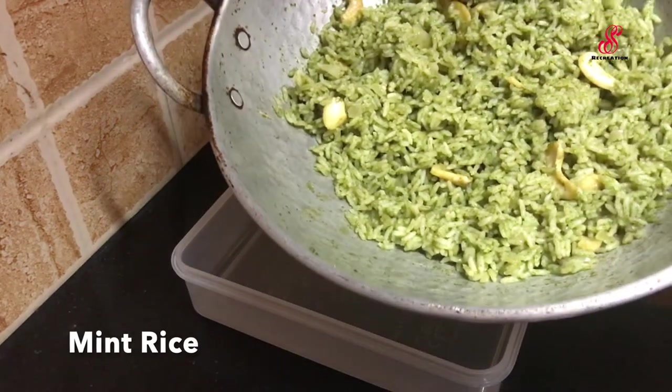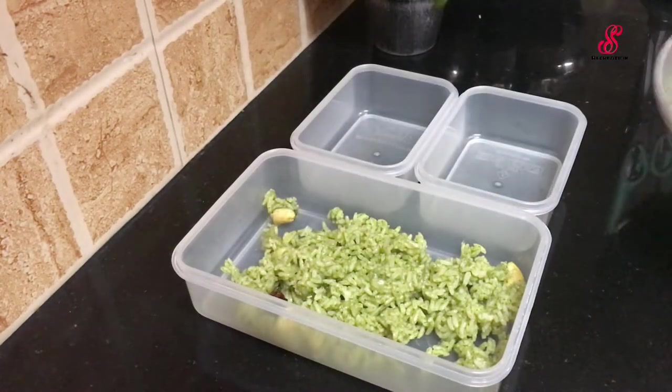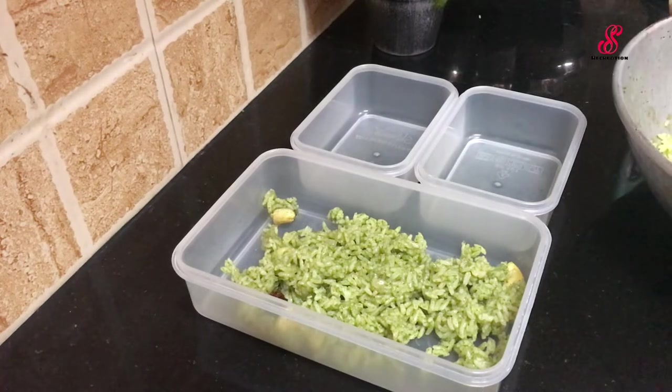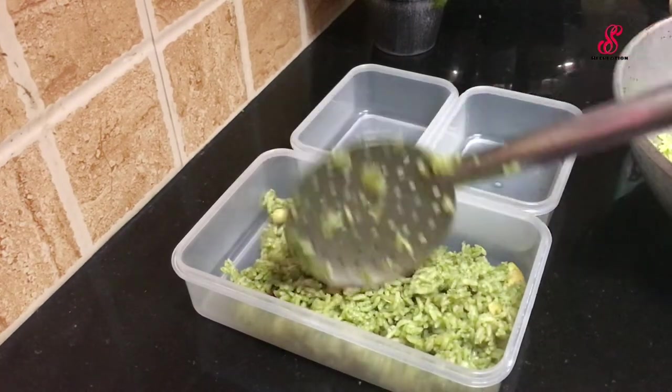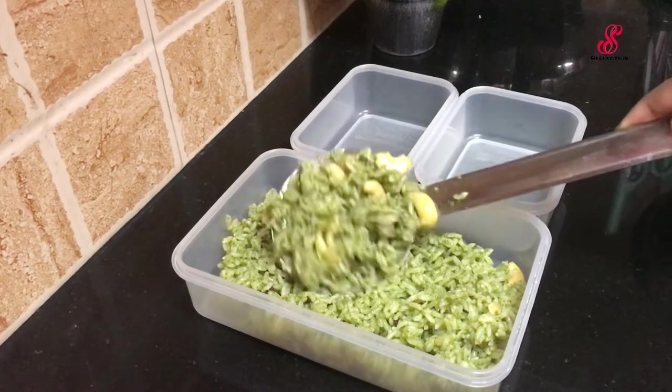Today, I am going to share what I am going to eat in my lunch box. Today, I am going to eat poutine rice. This recipe is made in my video. I have already uploaded this recipe in my channel. I am going to share this in the description box.